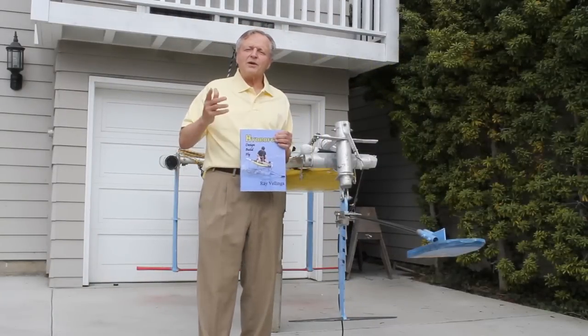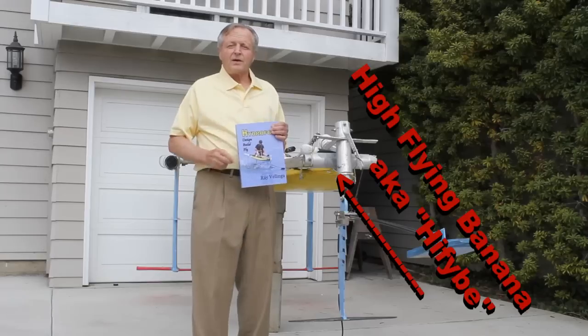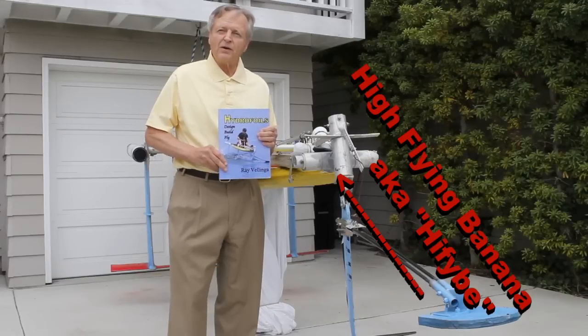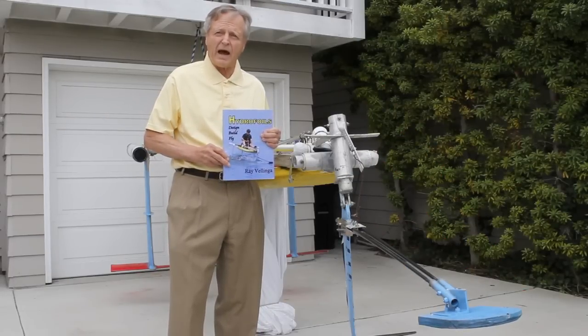During the next five minutes I am going to show you how to save $20 by not buying this book. In this video you will learn the three essential things you need to know to design and build a hydrofoil boat.